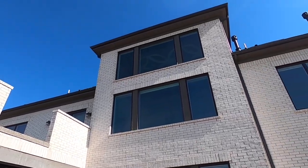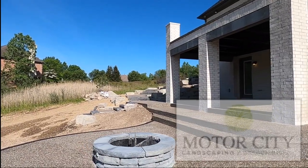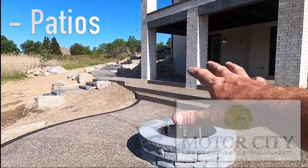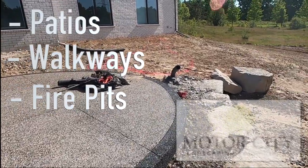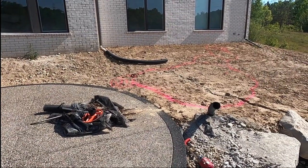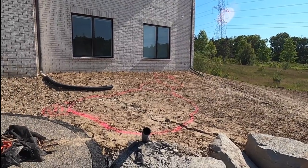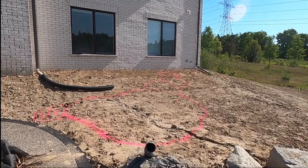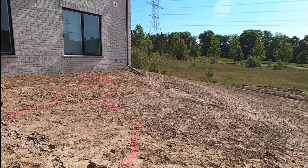Beautiful brand new home — the homeowners haven't even moved in yet. Landscapers are coming in as soon as we finish our job. Part of any landscape is hardscaping: patios, walkways, fire pits, and of course a pond. Before they can start their landscape plantings, we've got to get our pond in. We have two, possibly three days to get this thing excavated, rocked in, and fully functioning.